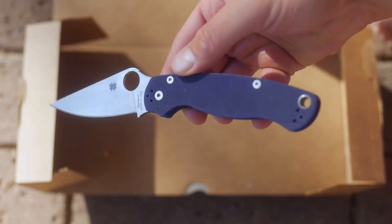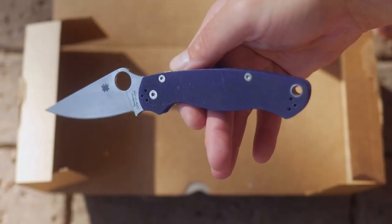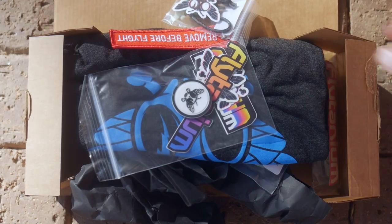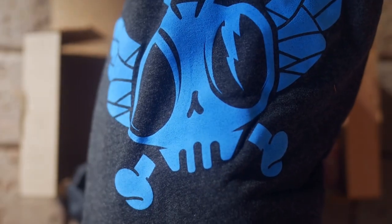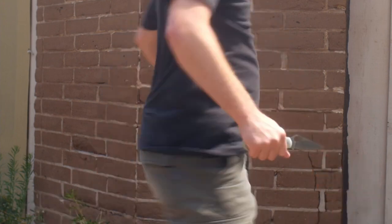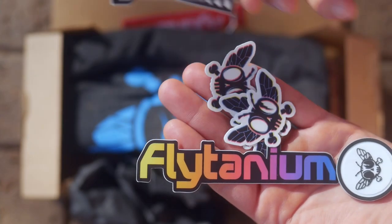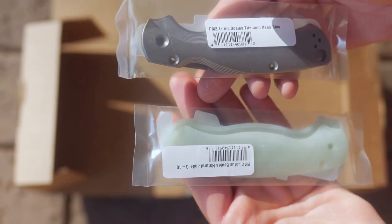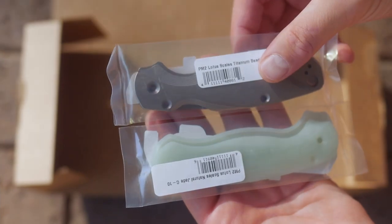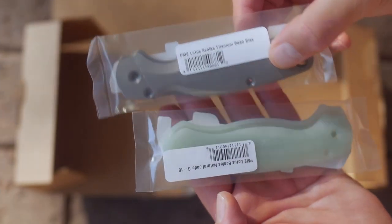I decided on the natural G10 offering from Flytanium because I missed out on all the retailer exclusive drops over the years. Flytanium thought it was a good idea to ask me if I wanted new scales for the blurple Paramilitary 2 — I've had that one for years — and I said why not. A huge box arrived, and what I did not expect was all the stickers. Inside the box there was a nice soft shirt, some lanyard beads, more stickers, and a big surprise: two sets of scales. One set was not on the market yet — it is now because I've taken a little too long to get this video out. I'm always out of the knife news loop.